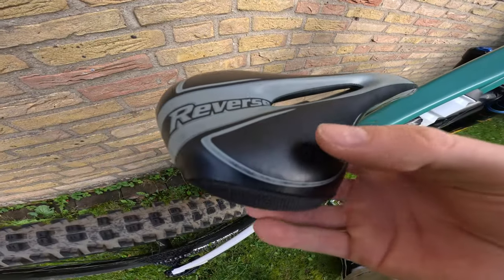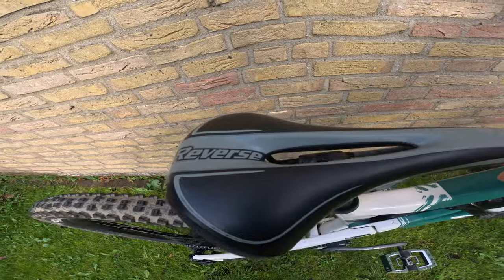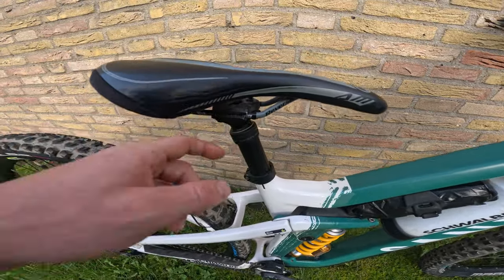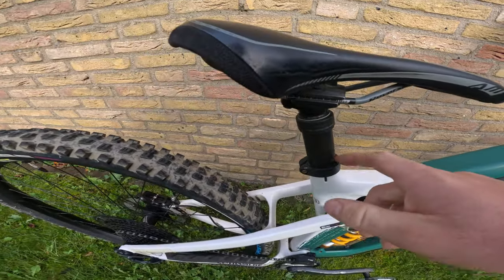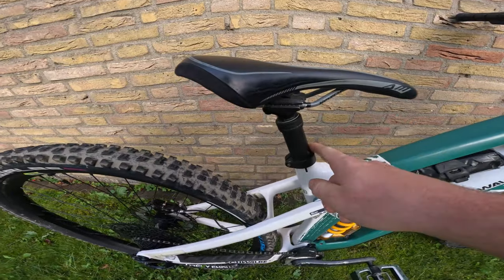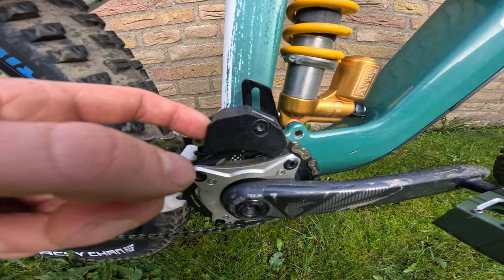The saddle is the Reverse AM enduro seat — quite squishy but good, and I've put a lot of hours into it. It's combined with the Canyon dropper post. One cool thing about this dropper is that you can change the amount of travel, so you're not stuck with a fixed length. I'm running it at the longest setting because I'm quite tall for this frame.